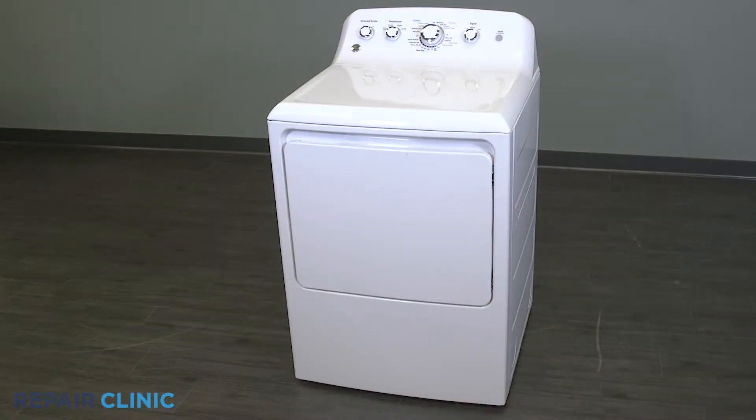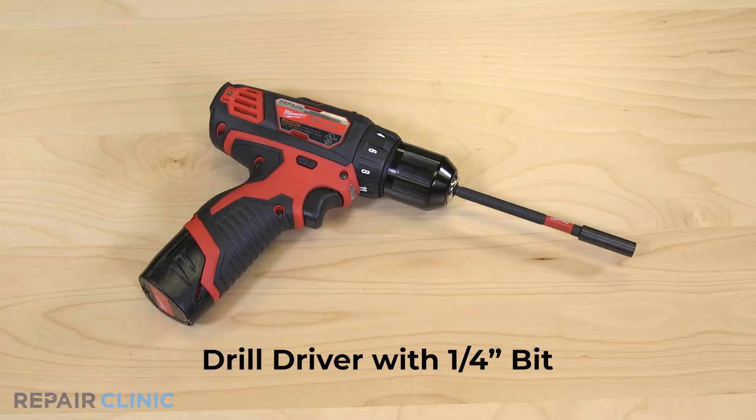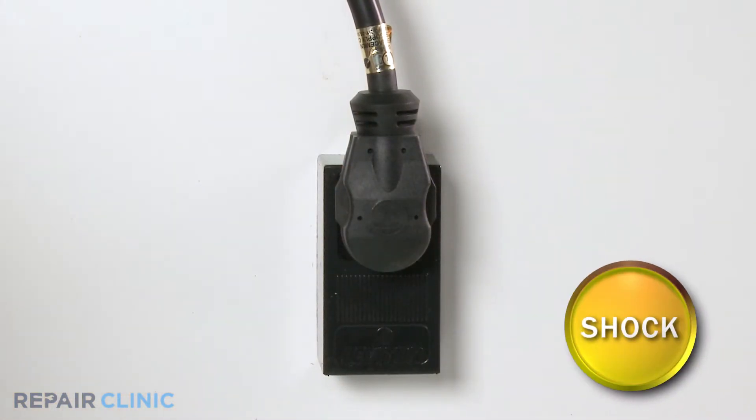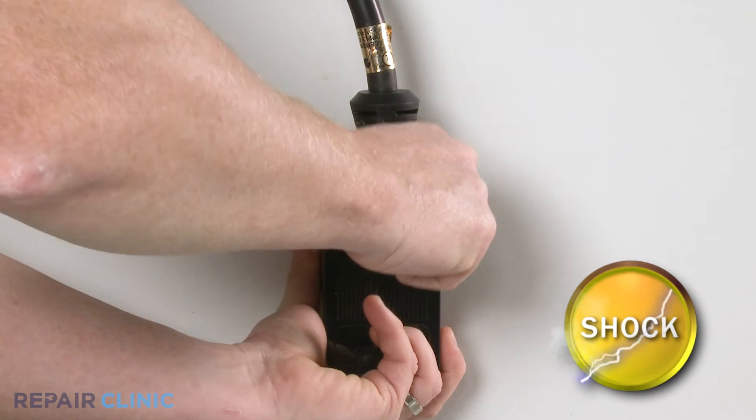To replace the backsplash rear panel on your GE dryer, you will need a drill driver with a quarter inch bit. Before you begin the procedure, unplug the power to the appliance.